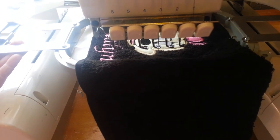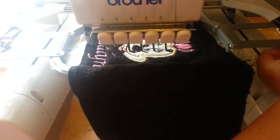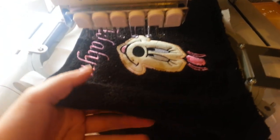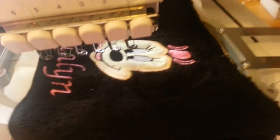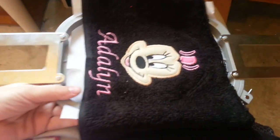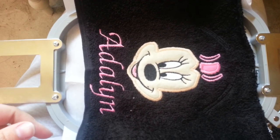My design is finished, so I'm going to pop it off of my machine. Hold on one second. There we go. It's a little hard to do it one-handed. So this is how it looks like off the machine.